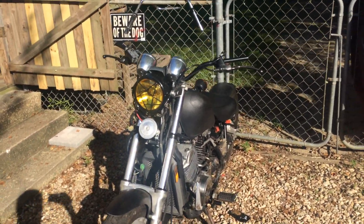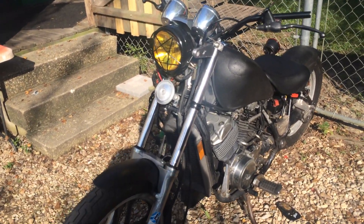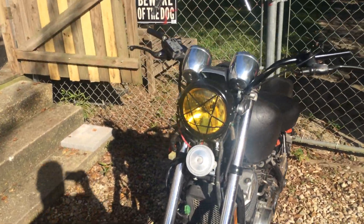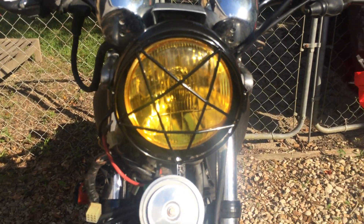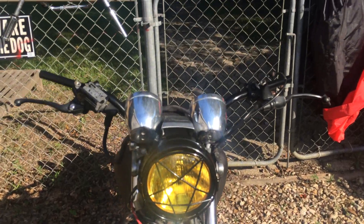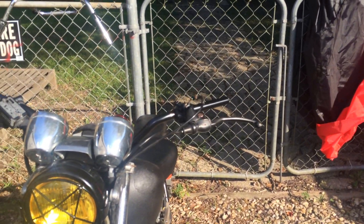I'm working on my rider today — I love this bike. I changed out the headlights, went with yellow lights, and I'm going to get another LED light right there. I also changed out the handlebars.